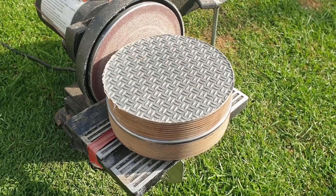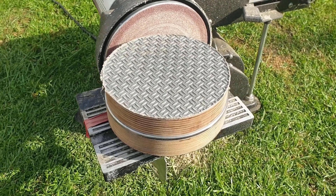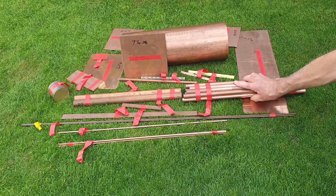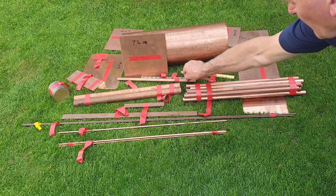Now I've completed the smokebox tube plate former. We better have a look at some copper and find the piece we need. Here's my assortment of copper and materials that I've purchased for this boiler build, including the tubes for the boiler super heater flues.